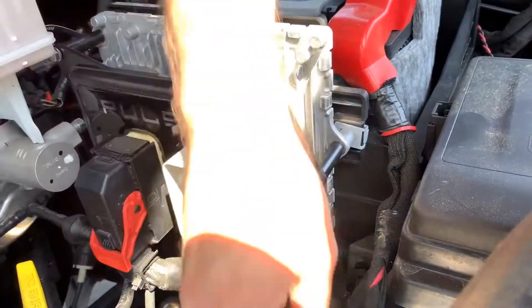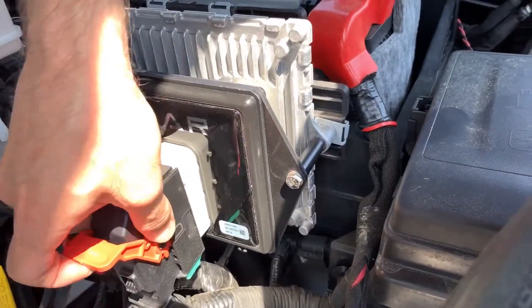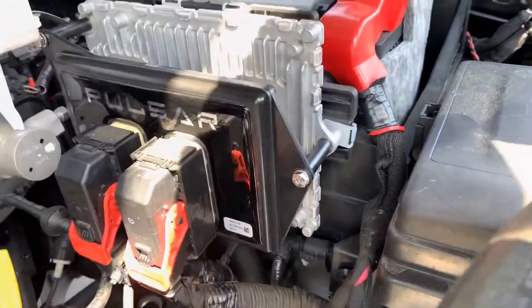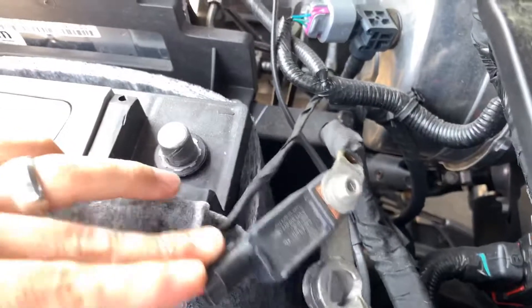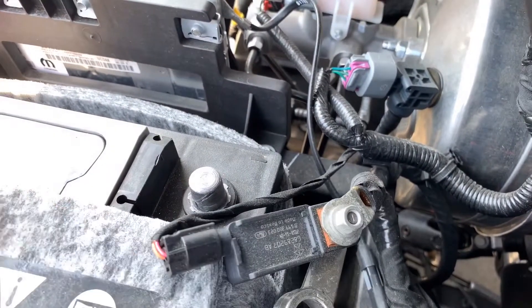Make sure you put the thumb on the same side — I think this should only go in one way. Make sure to keep track of that, slide it in, push the tabs down, and you're good to go. One thing I didn't mention: you do want to make sure you disconnect your negative battery terminal before you start. It says so in the instructions, but yeah, just don't skip that step — pretty important.